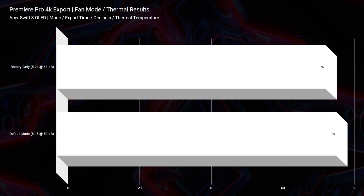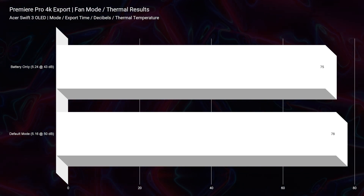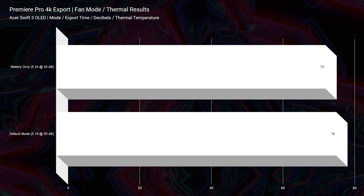The thermals and fan noise on this laptop are good. We have about 50 decibels of fan noise on default mode. I can't change the default mode, and that was during the 4K export, so I'm really pushing the laptop as hard as it can possibly go. I wish it had less fan noise, honestly, because it can be a little irritating, but I would say the thermals are really good.